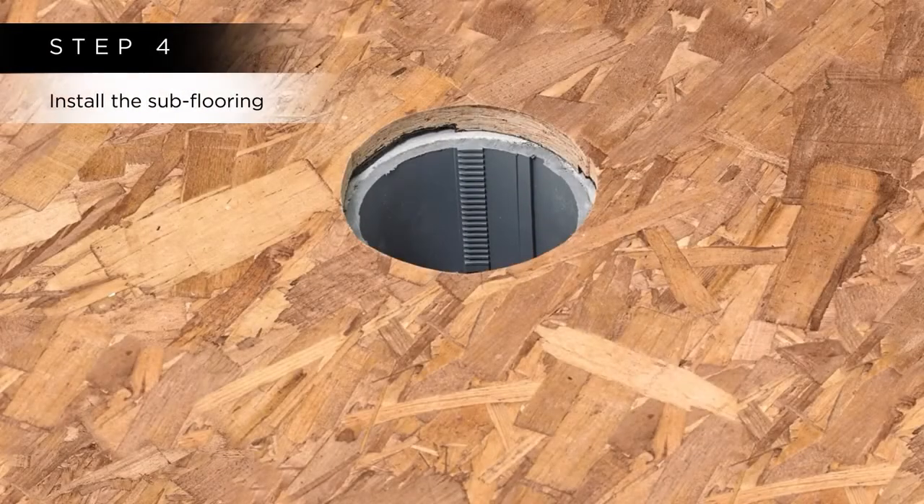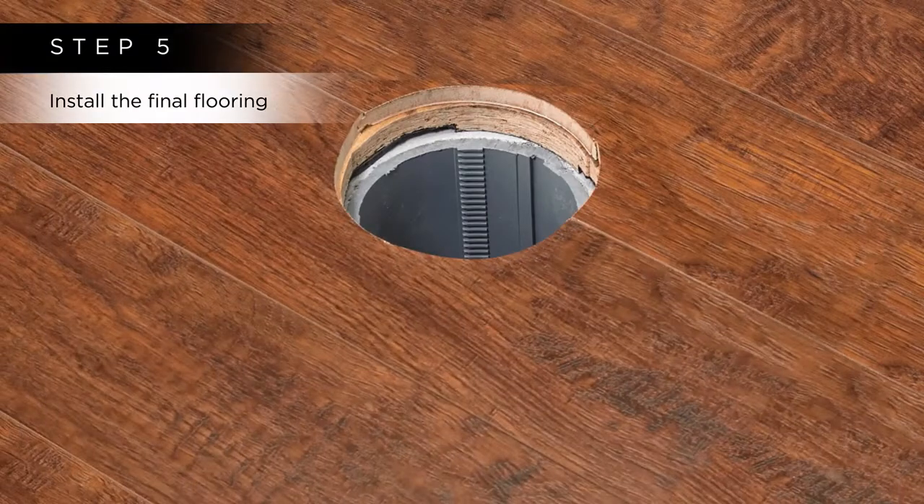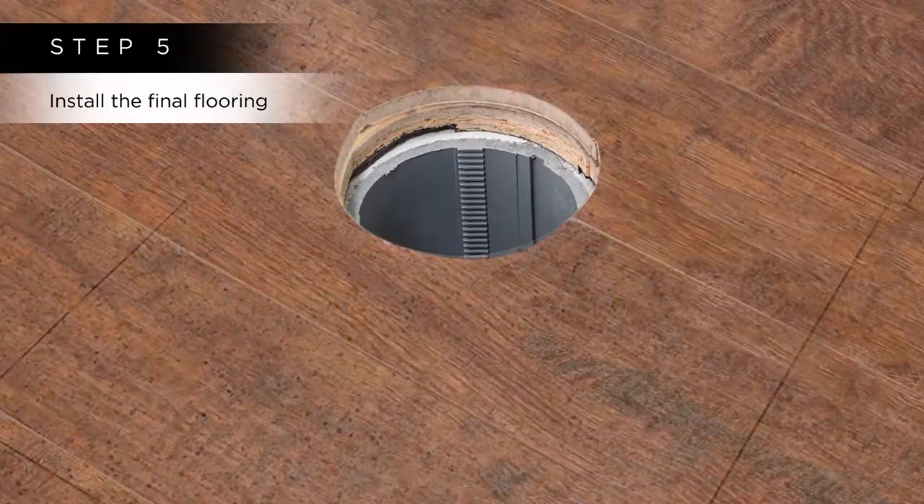Step 4: Install the subflooring. Step 5: Install the final flooring, such as wood, engineered flooring, carpet, or tile.